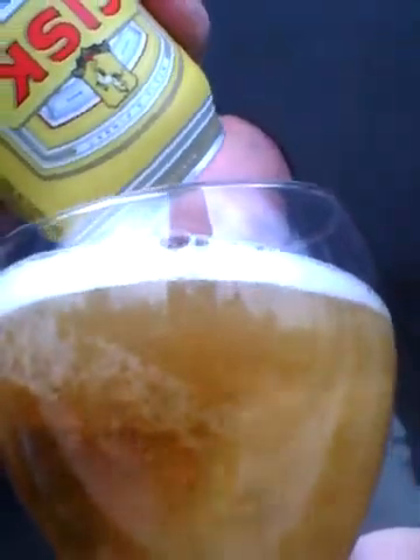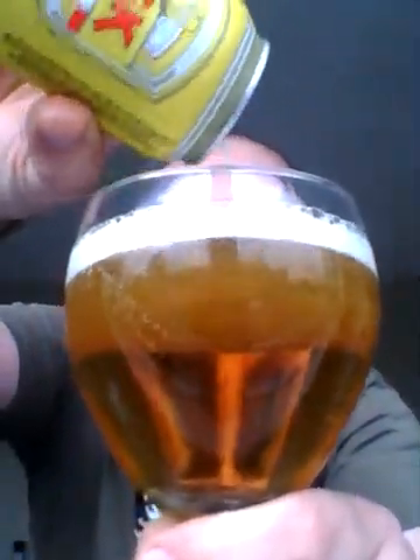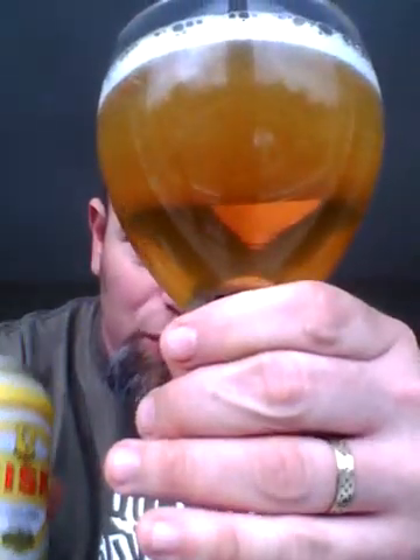It comes out real pale. As you can see, beautiful pale gold there, and it's looking exactly the same as the bottle version was. There is quite a sweetness to the malt - sweet biscuit even. So cheers Davy for this one mate, I'm going to go in.